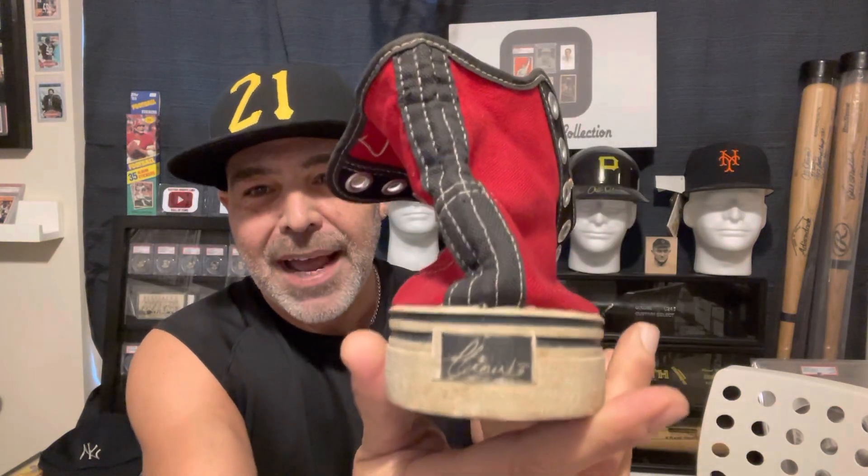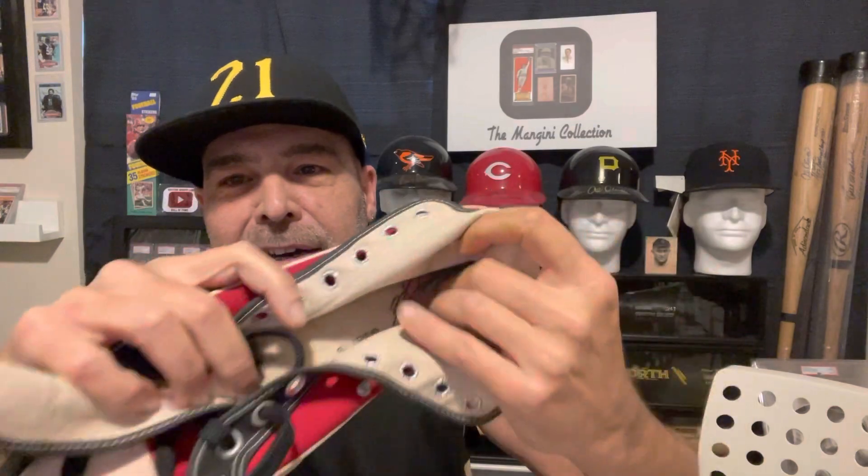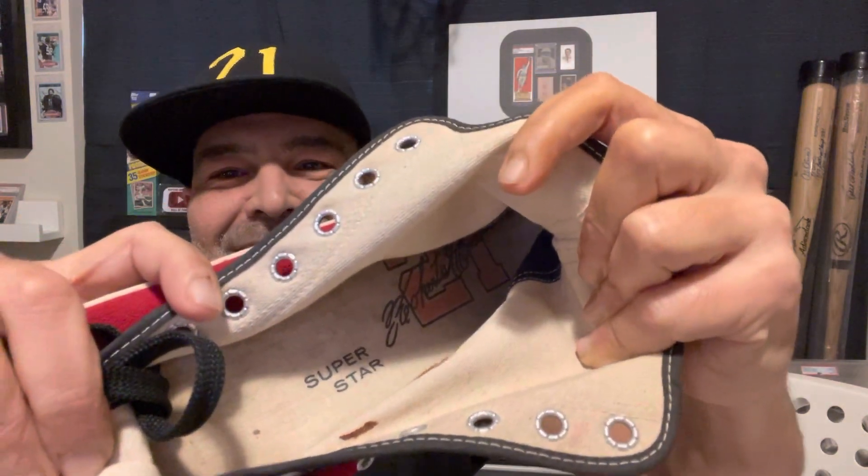I have a signature on the back and inside. And I don't know if you'll be able to see this. It says 'Superstar' and has the number 21 there with his signature.